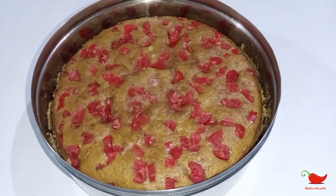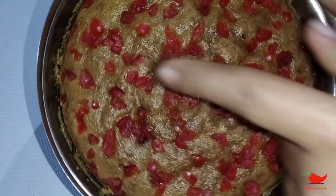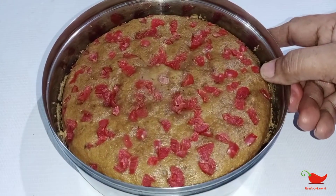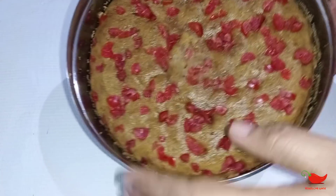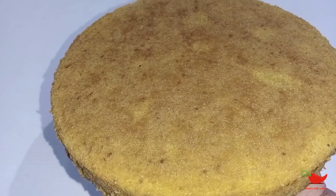Now we have to cook the cake. Let's take some time to cook it in the kitchen. If you want to cook it in the kitchen, please cook it. It will be a depiction of the cake. Remove the cake from the bottom and remove the cake. Remove the butter paper.